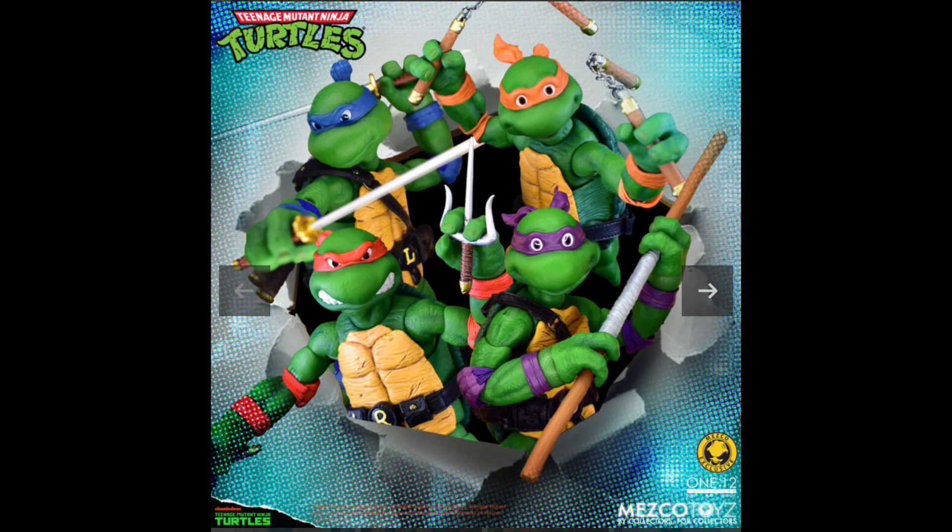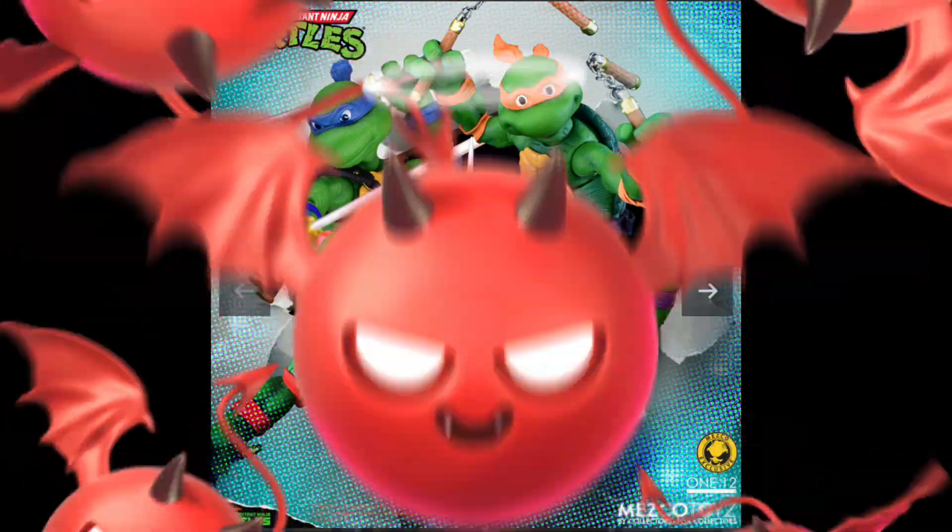So if you like Mezco toys, here it is — Ninja Turtles 1990s. Let's switch over to Hasbro.